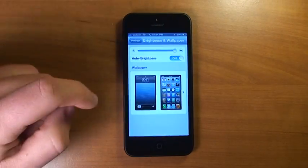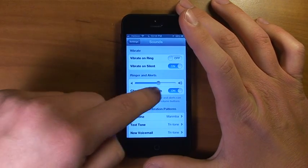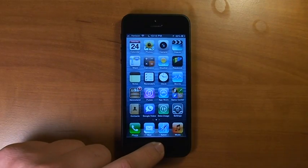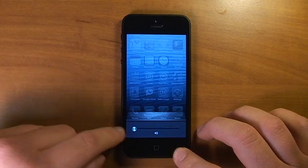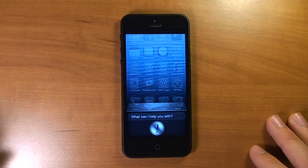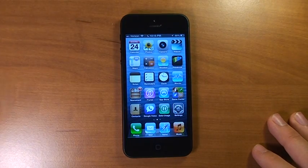Even if we go to the sound settings and turn down the ringer and alerts slider all the way down, Siri is still full volume. Every volume slider we can possibly turn down, and even the volume buttons — Siri is still very loud.